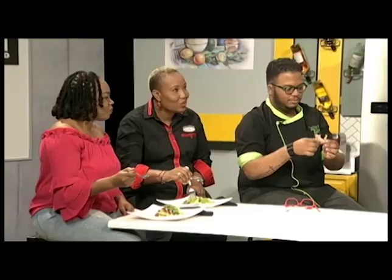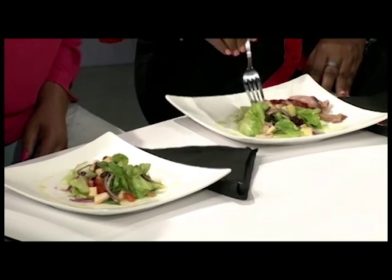I like the contrast with the cheese and the purple onion and the lettuce. Mm-mm-mm-mm-mm.